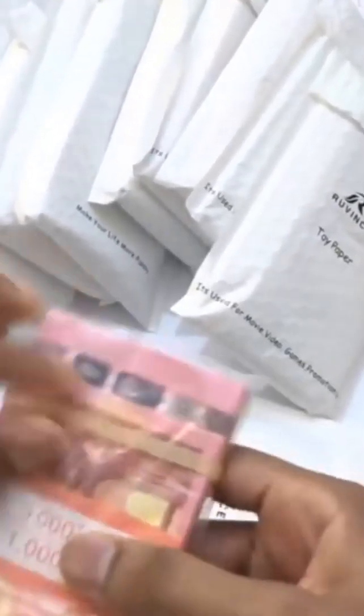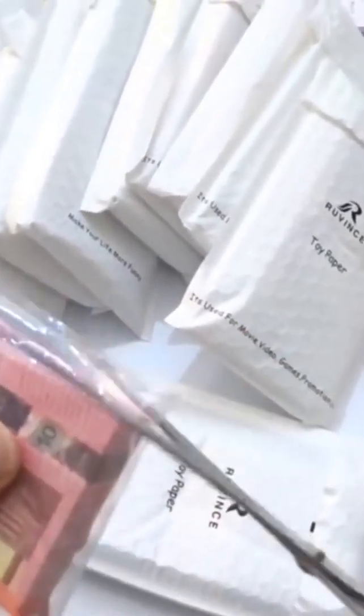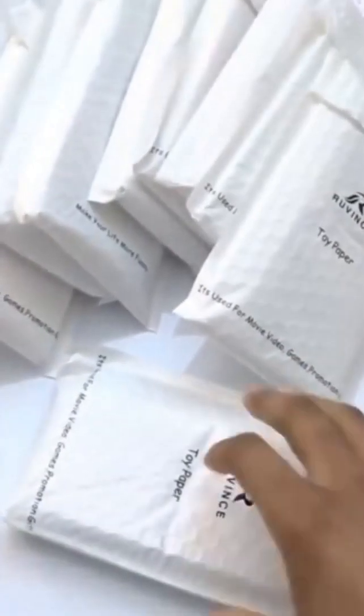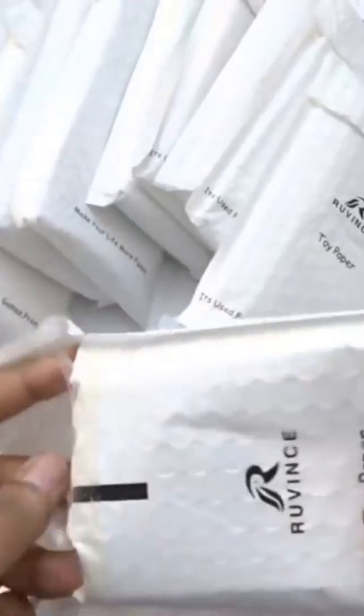Here are the 10 euro banknotes. The cool thing about the euros is each denomination is bigger or smaller depending on the denomination - they're not like US currency where they're all the same size. And here are the hundreds - US currency right here, very very nice. I really like the blue strip on these.